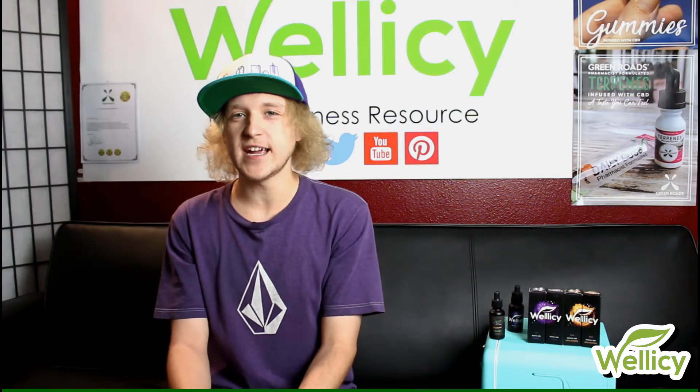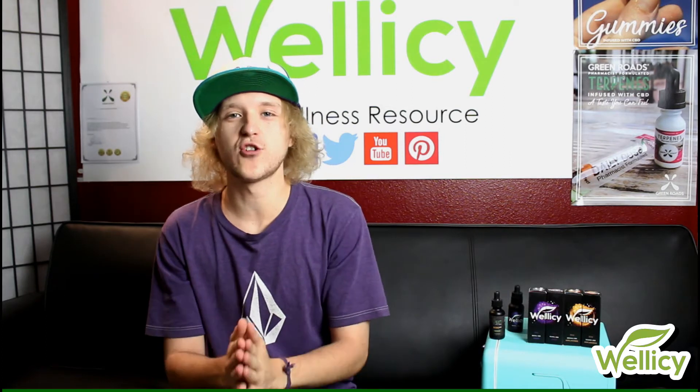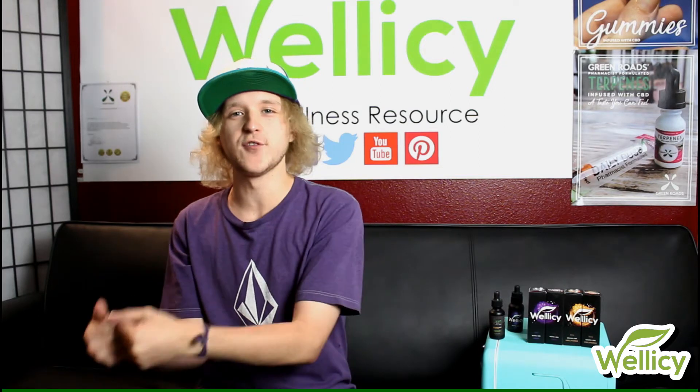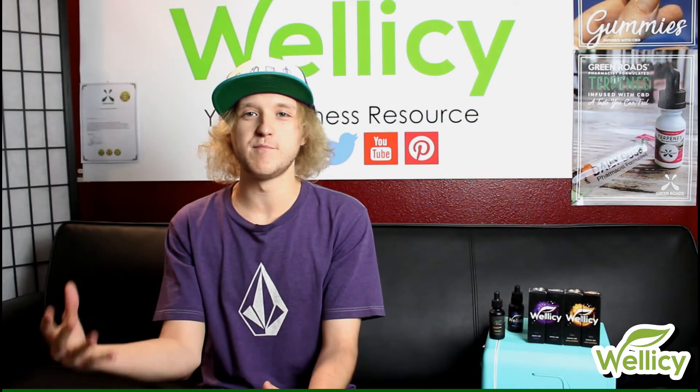However, that doesn't mean that CBD isolate won't be effective for you. There are wide use cases for CBD isolate, such as for skin disorders — topical use or for acne — where CBD isolate is incredibly effective. But personally, I use both CBD isolate and full spectrum. Oftentimes I combine the two to enjoy the benefits of both.